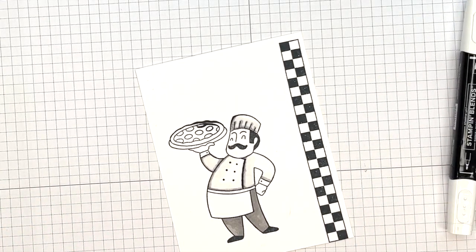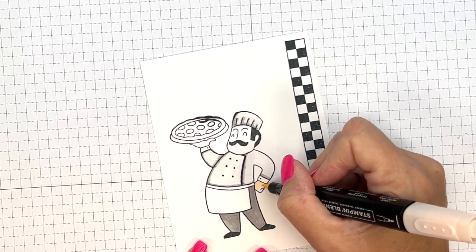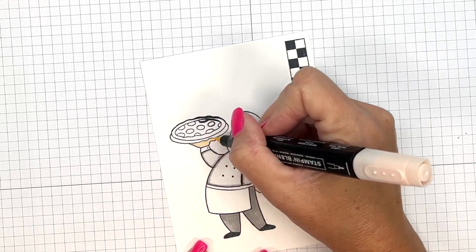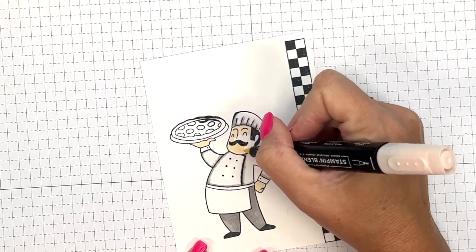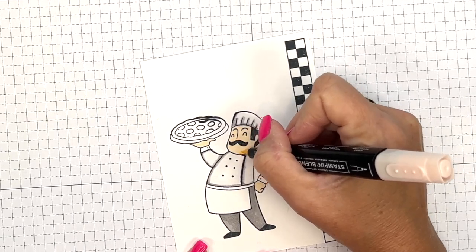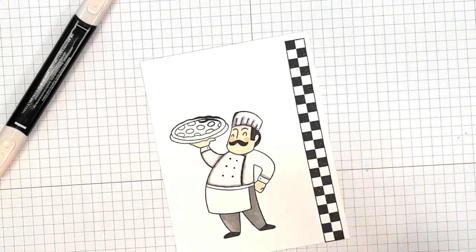Now color for his skin. We have a ton of markers you can use — we have natural tone Stampin' Blends, so your chef can match pretty much any skin tone that you want. I am sticking with Petal Pink because I have that right here and it's easy to grab. Now I'm going to take the darker Petal Pink and just give him some little rosy cheeks.